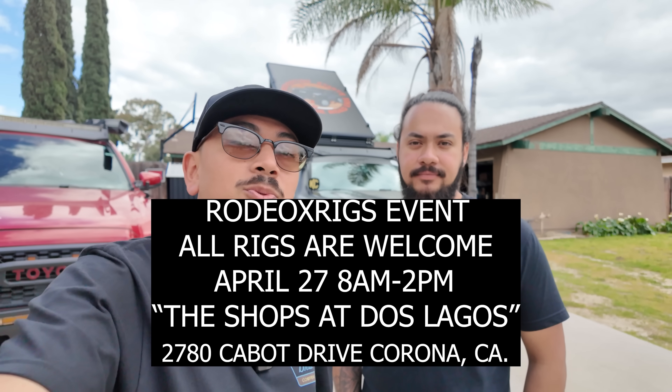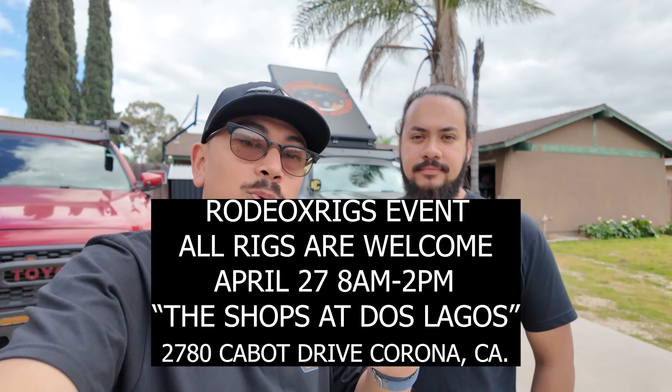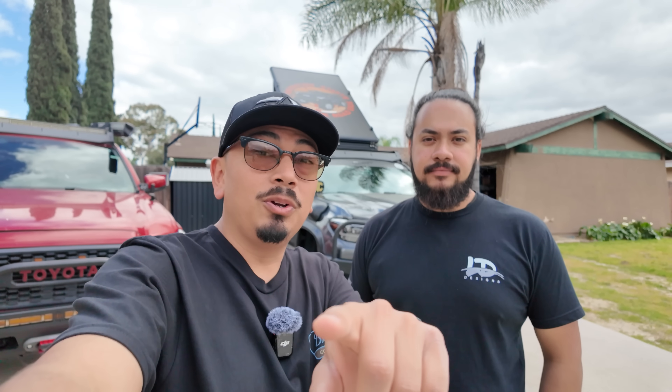All right, you guys, so now that we finished up with this quick installation I'm super excited about it. I can't wait to show you guys — if you do see me in person, the Rodeo X event is right here April 27th, 2024. So if you guys do come by you'll be able to see it in person and check out the whole rig. But right now before we go I want to let my friend Chris talk a little bit about his company.